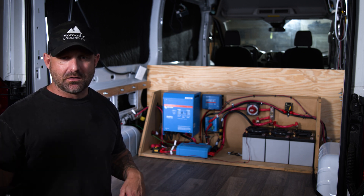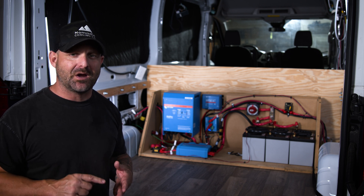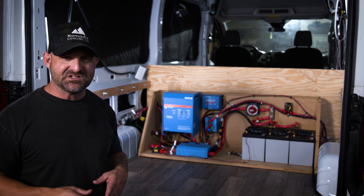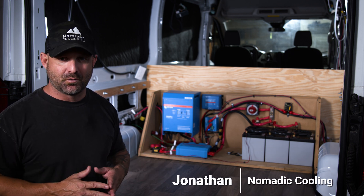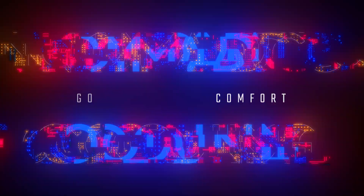If you are a large company that needs custom electrical work done — custom diagram, custom installation — give Nomadic Cooling a call, and maybe we can help you design your electrical system for your overland rigs or your future business project anywhere out there in the world. Go further in comfort and safety with Nomadic Cooling.